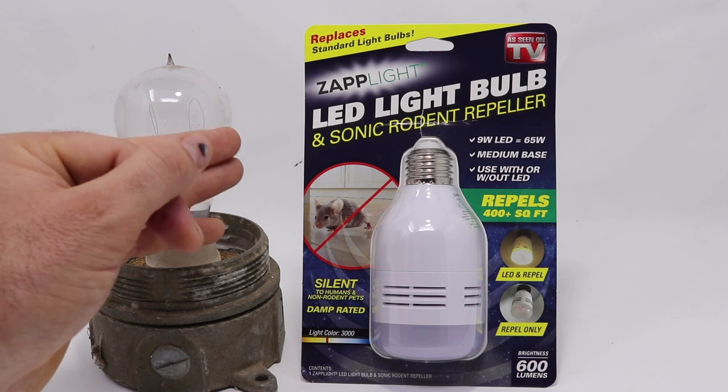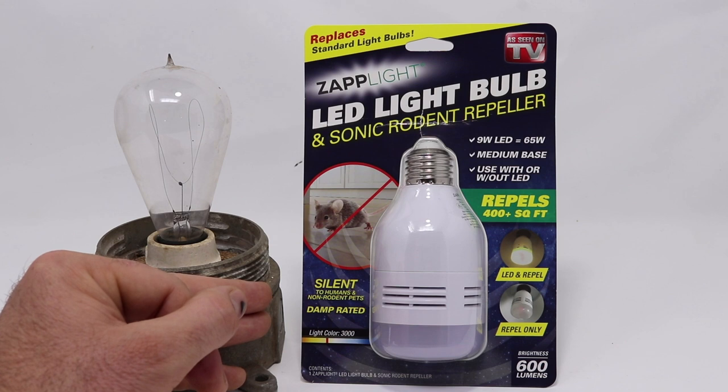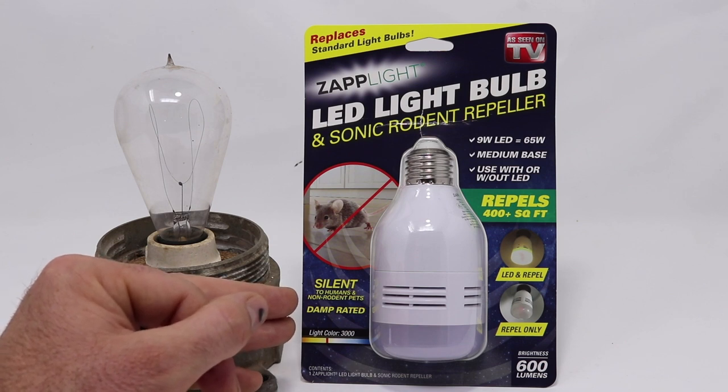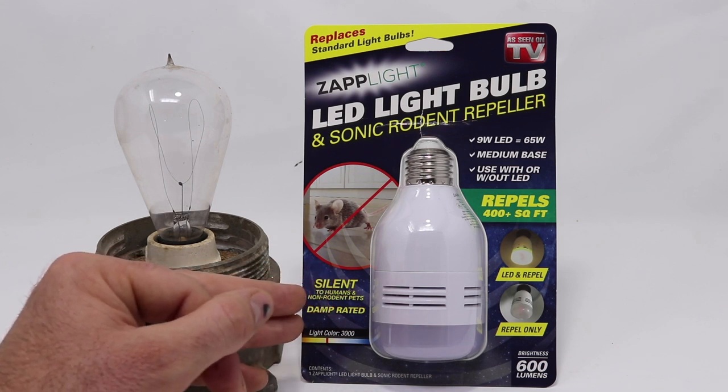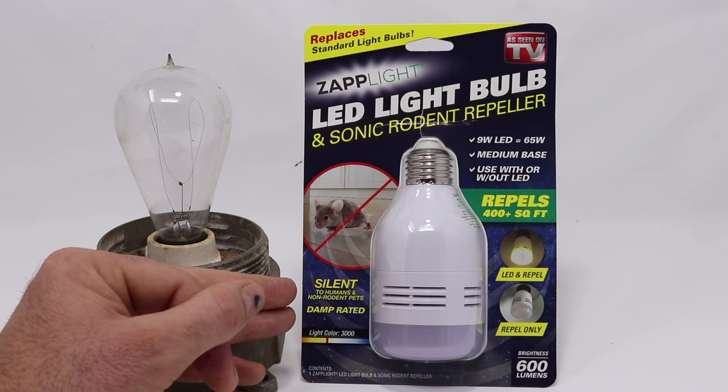It says it can replace a standard light bulb, has a brightness of 600 lumens, is silent to humans and non-rodent pets, but it can repel rodents up to 400 square feet. It's also energy efficient with an annual estimated cost of $1.31. This all sounds really good, so let's take the light bulb out of the package and see how it works.